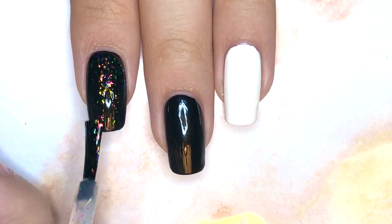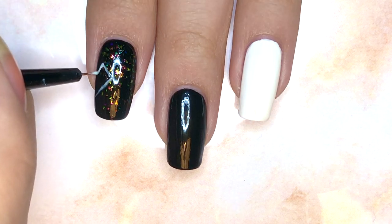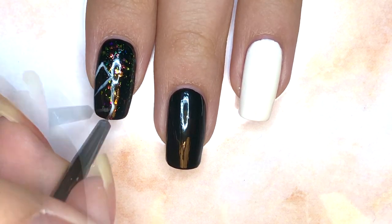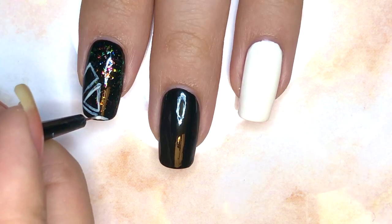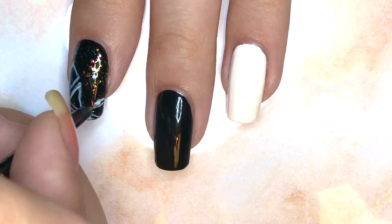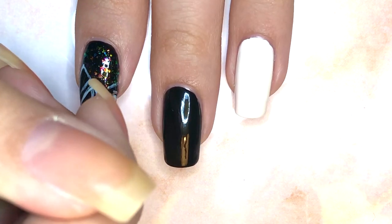For the design on the index finger nail, I started by applying an iridescent glitter topper, and then I'm going to be using a thinned out white polish, which I thinned using a nail polish thinner, and I'm going to be drawing various shards of different sizes, shapes, orientations, and directions onto the nail. The design on this nail illustrates the line which means, though untouchable, the future's fragments is clearly seen. So I wanted to show the fragments of the future, and I thought that was best represented by shards.